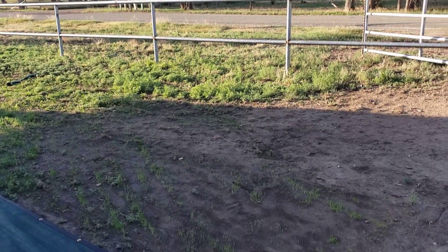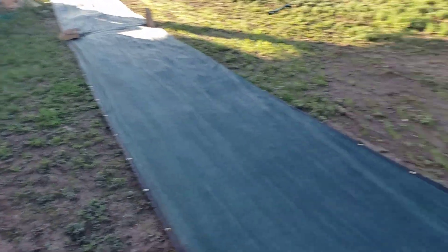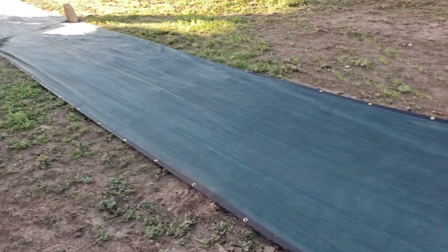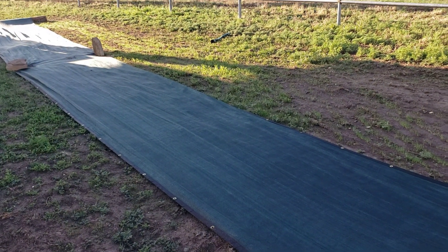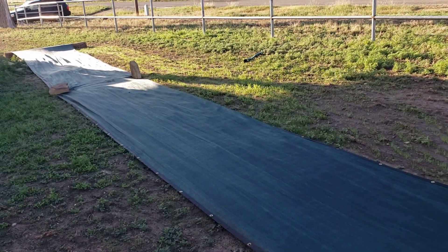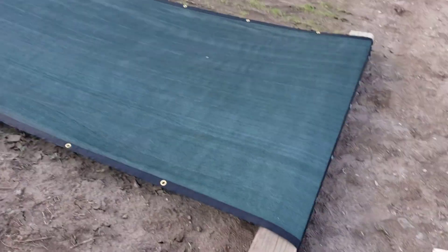My goal is to get a few more of these and pretty much cover the yard. Instead of doing rocks, I'm gonna get some stakes so I can lift it up a little bit, but not much. I like the moisture retention of having it pretty low.